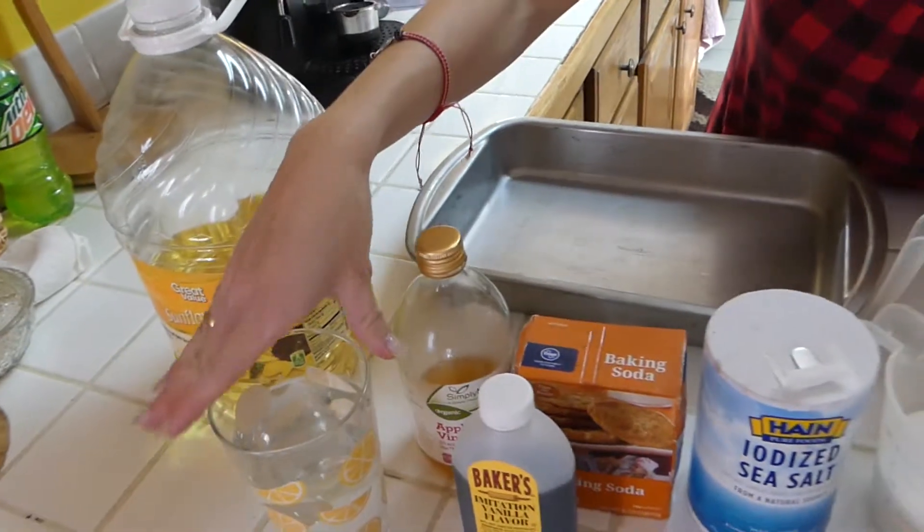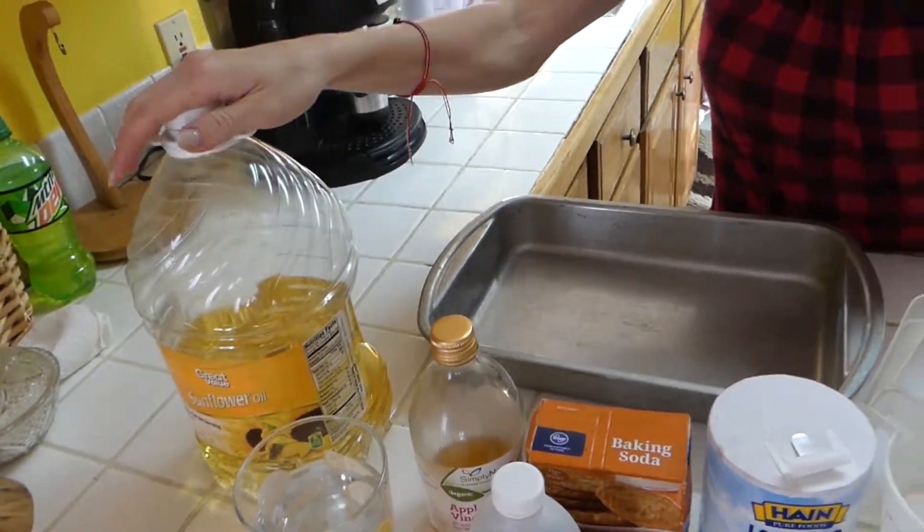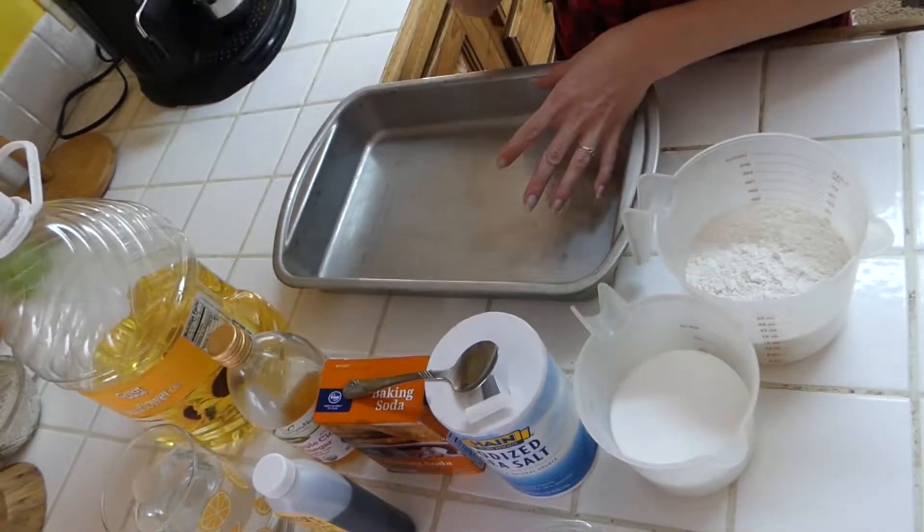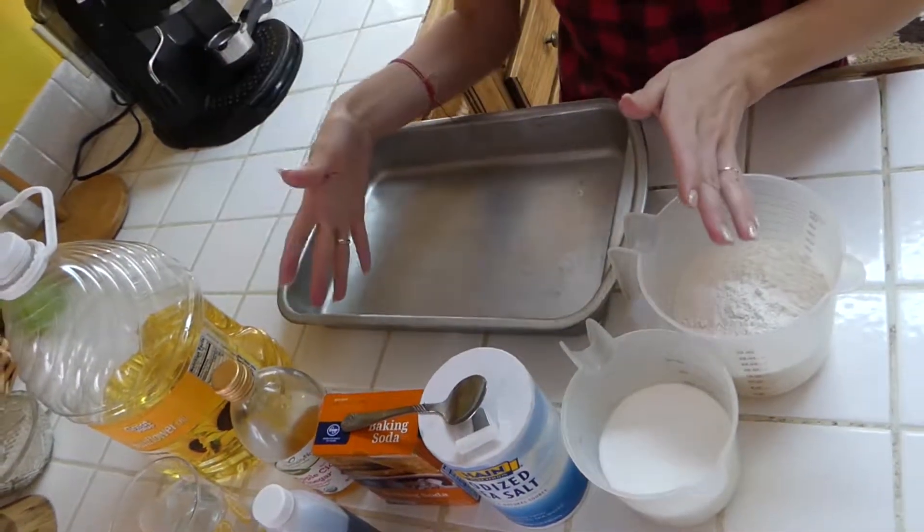One and a half cups of water — I just put mine in a cup — and then three quarter cup of oil. So our easy steps are: we're going to put our ingredients in, step one, dry first, and then we're going to add the liquid.